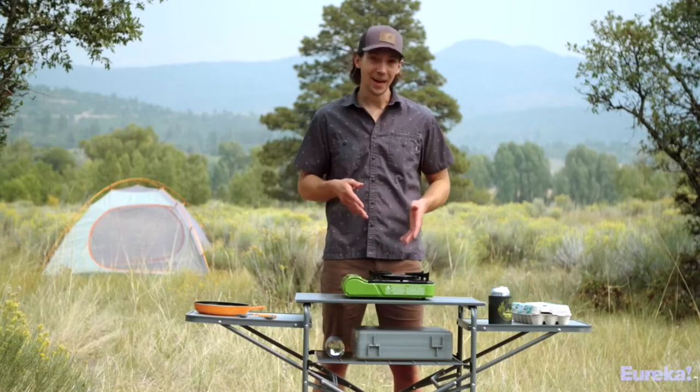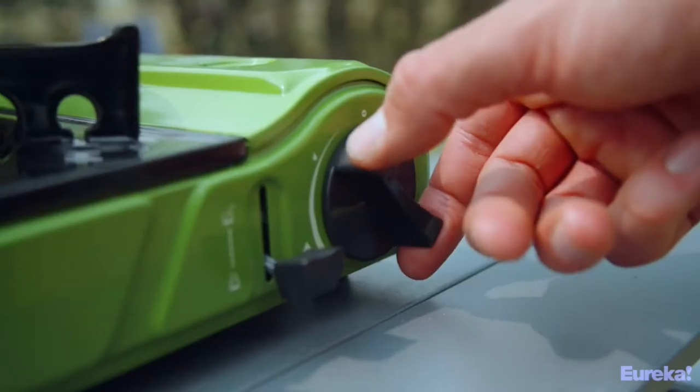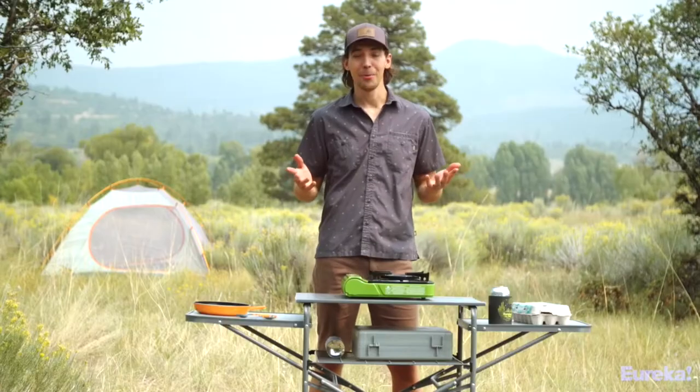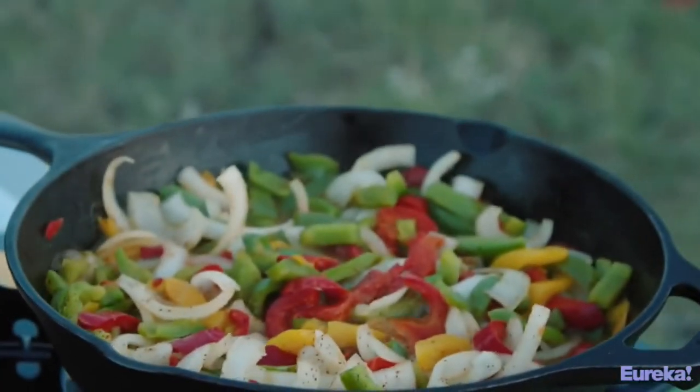Like all Eureka stoves, the Spark has a highly precise simmer control. That makes it easy to cook things like pan-seared steaks, scrambled eggs, or the perfect pancakes at camp. It's like cooking on your range at home, which is pretty incredible considering how small and portable this thing is.